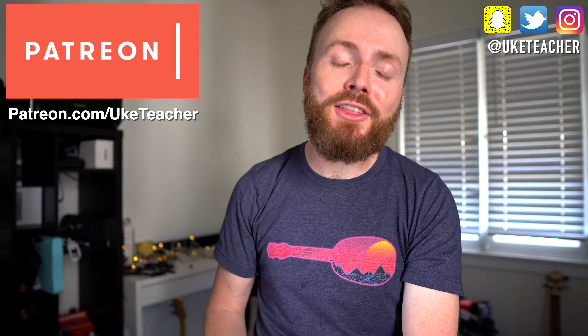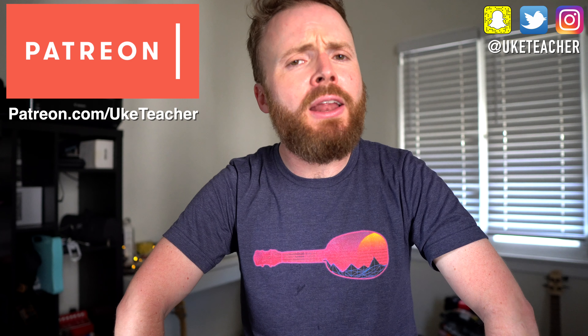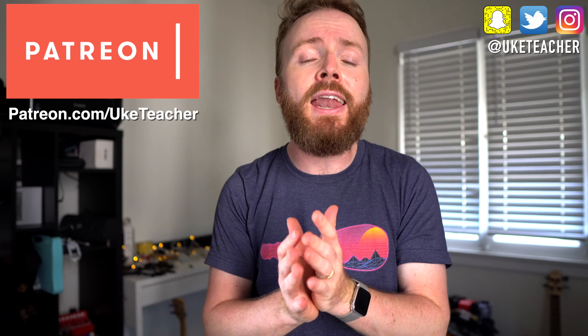Hello, it's me, the ukulele teacher, here to teach you how to play Levels by the late, great Avicii. Not a typical ukulele song, you might be thinking, and you would be right, but we're going to have a good go at it anyway.